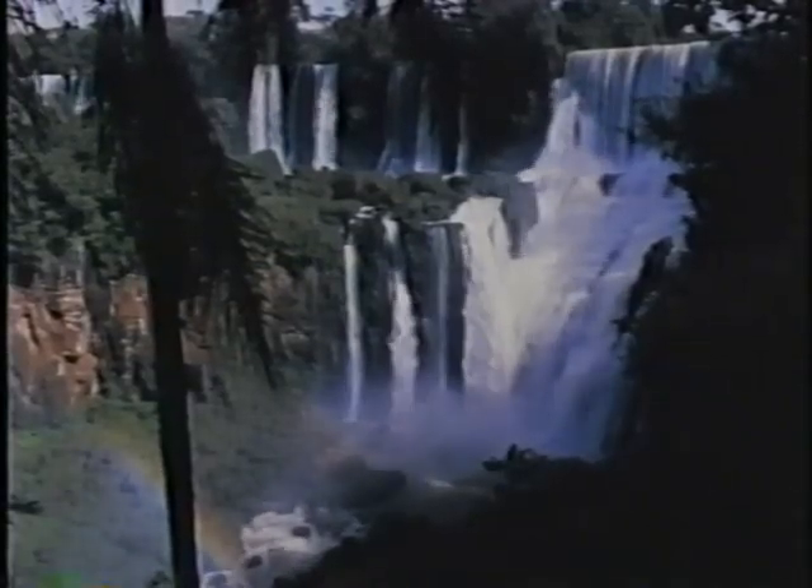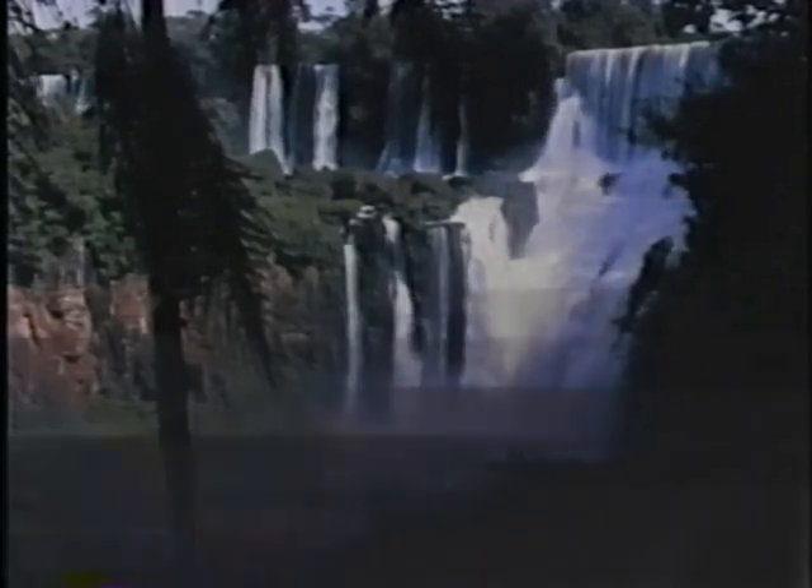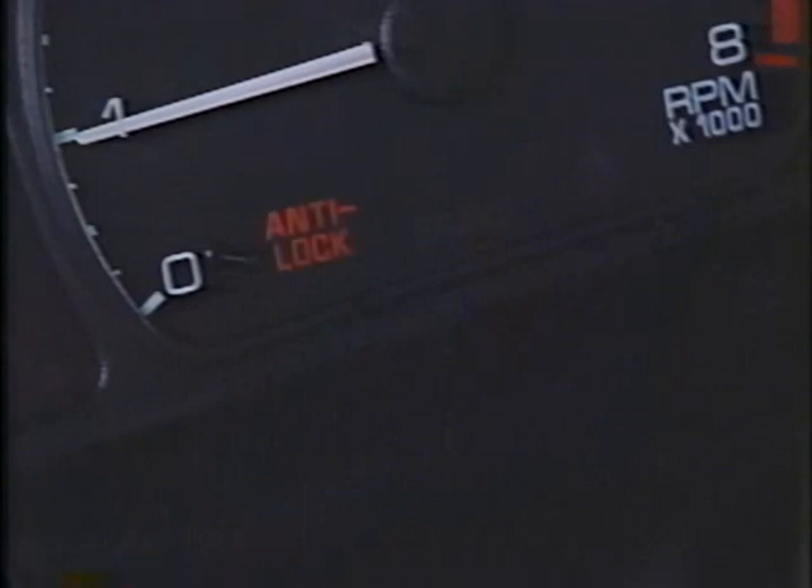Everyone knows that water runs downhill. Unfortunately, it sometimes travels uphill too. Over the years, many amber anti-lock brake system warning indicators have come on, and corrections have been attempted, only to have the same complaint on the same vehicles occur again and again. Usually, the cause is water that's traveled either uphill or downhill or both, then, after the attempted repair, wicked its way back to the scene of the crime to turn the indicator on all over again. Hi, I'm Jim Skopolitas.